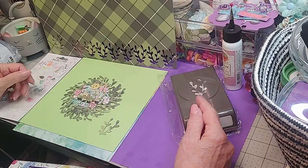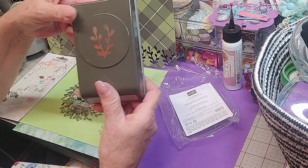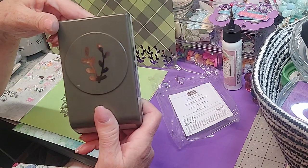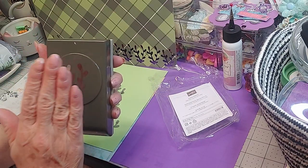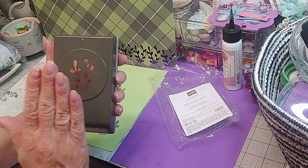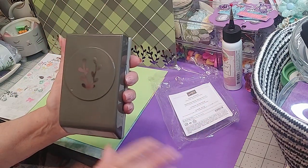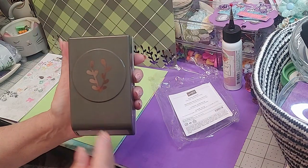I got a new stamp — this is Stampin' Up and it's called the Sprig Punch. I don't buy full-price punches, I always buy clearance so you get a better deal. I had gotten several things but this one I could not wait to get.